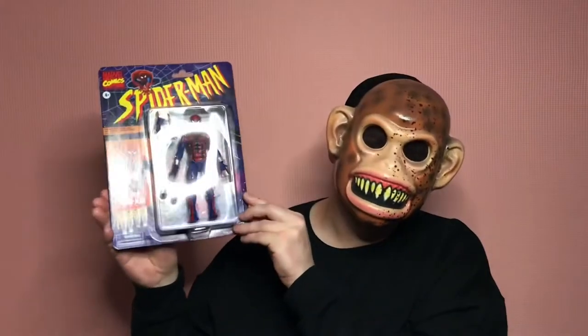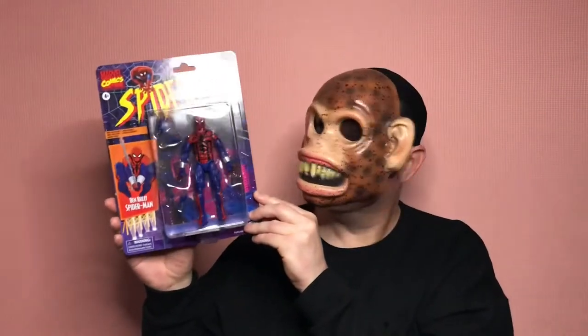Welcome back to The Figure Trap, my name is Saga, and today we're going to be taking a look at the Marvel Legends Spider-Man Retro Wave Ben Riley Spider-Man. That's right, let's get this guy out of the package and onto the table.